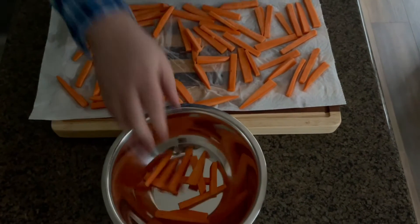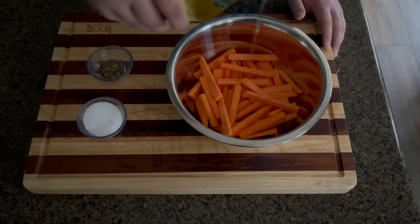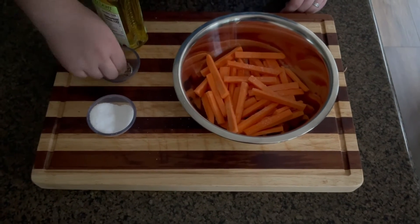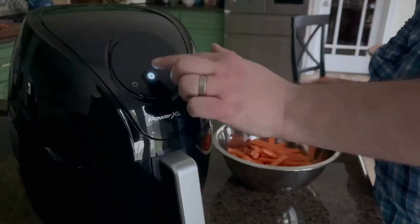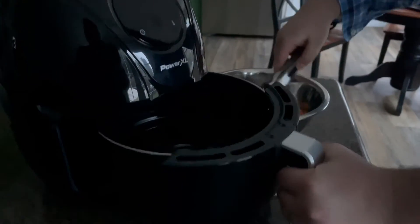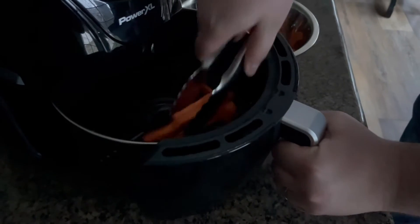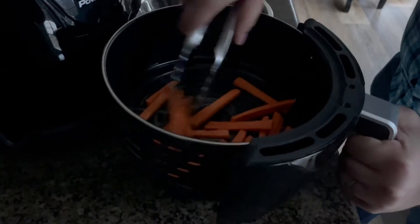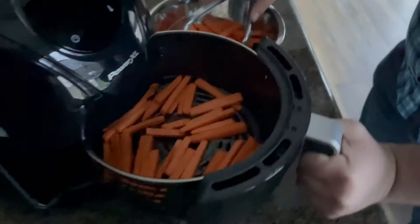Once dry, place them in a bowl and drizzle a teaspoon of olive oil and a pinch of salt and pepper to taste. Mix well. Set the temp of your air fryer to 350 degrees and fry for 10 minutes. Make sure to add only enough potatoes to make a single layer and place the basket into the air fryer.